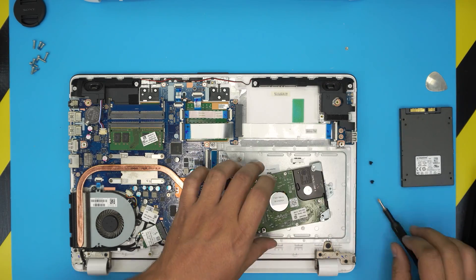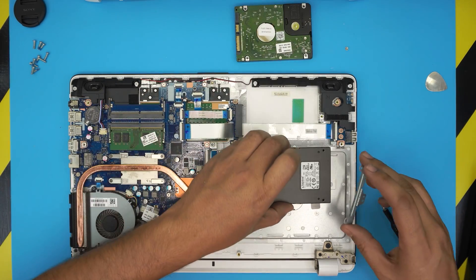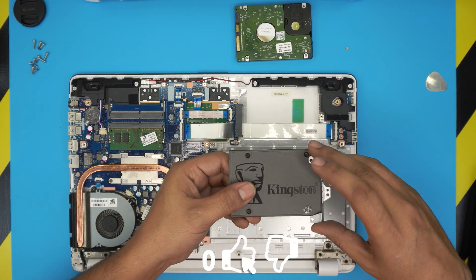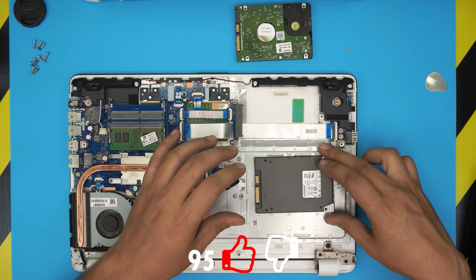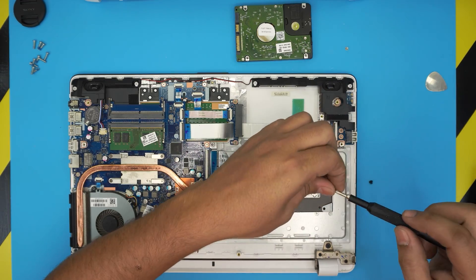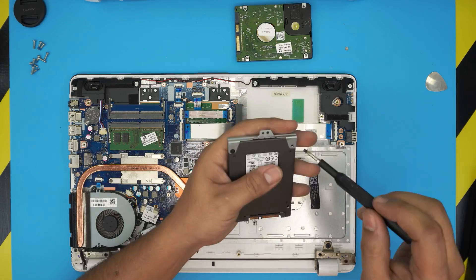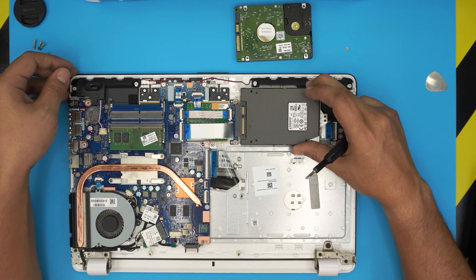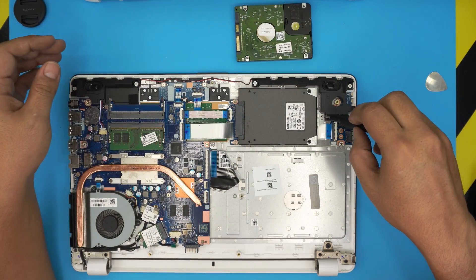Remove the carry from the old hard drive, then grab the new SSD and place it in the same orientation — note that the screw holes are only on one side, so it can only go in one way. Screw the carry down onto the new SSD, then slide it into the connector and press it in firmly. Put the screw back in for the carry.